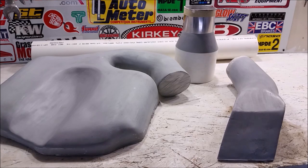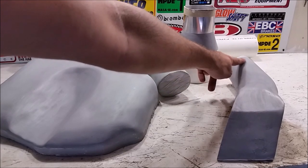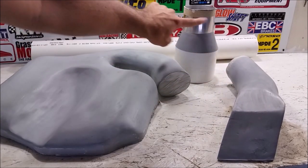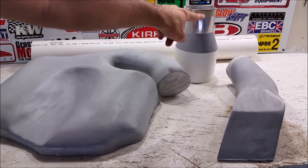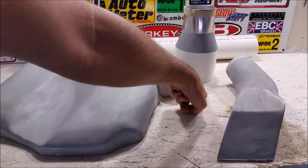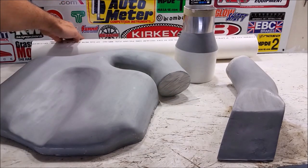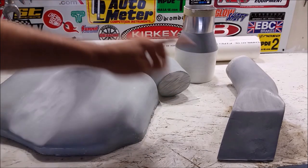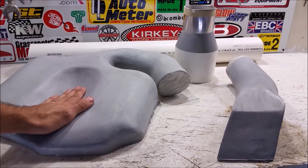Alright, so these are our four molds for the carbon fiber intake we're going to make for the Z. Air is going to come in here, be funneled up to a coupler here, which is going to attach here on the air box. It's going to have an inline cone filter in it. Air is going to travel through here to a velocity stack, which is currently on the car, which will then feed into this three and a half inch pipe back here. Go through the throttle body here, into the intake, and then into the lower manifold.